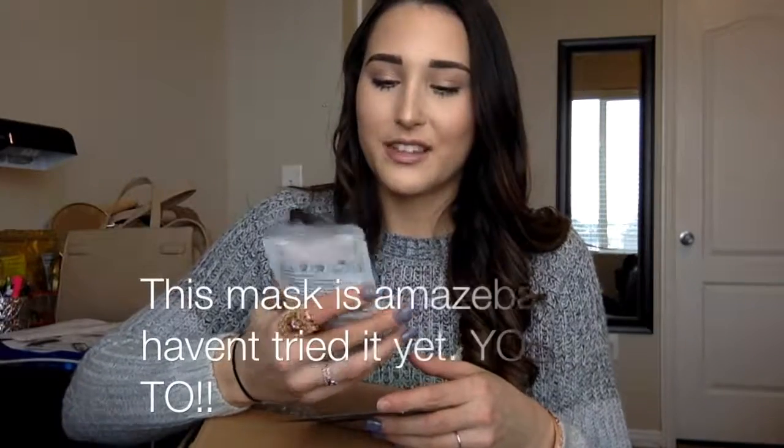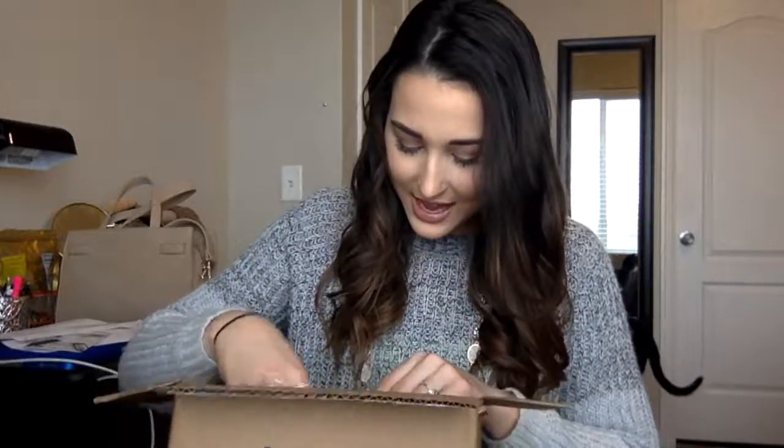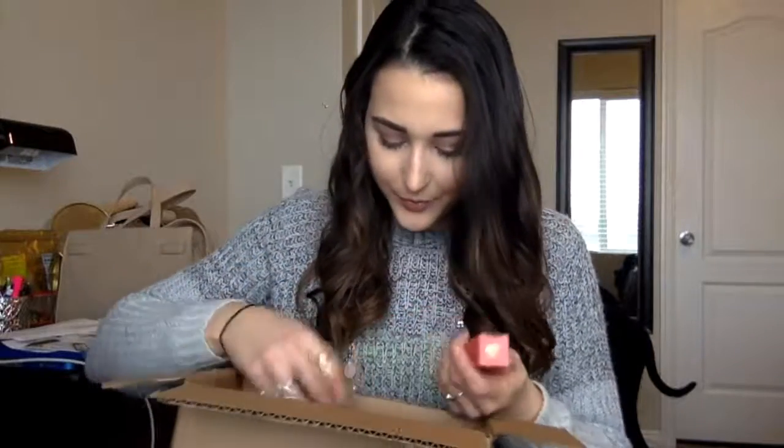The next mask I got was a Mist Spa one — this is a peel-off mask, which I also love. It's a pore-minimizing mask that refines and de-emphasizes pores with tea tree extract. I'm excited to see what this does for my face. I've never tried a pore-minimizing mask, but lately I've been noticing I have visible pores around my nose and cheeks.